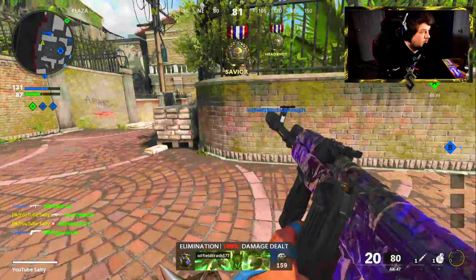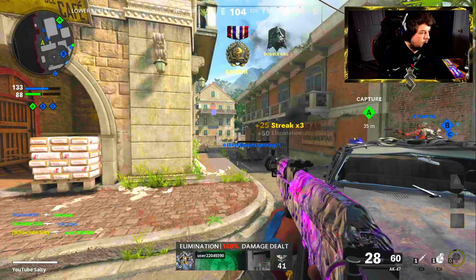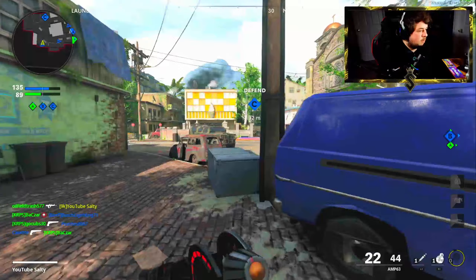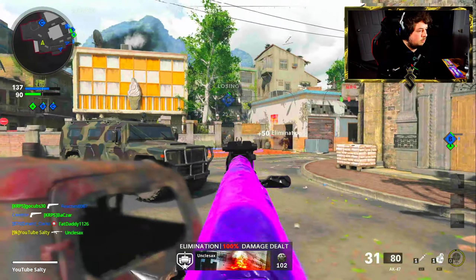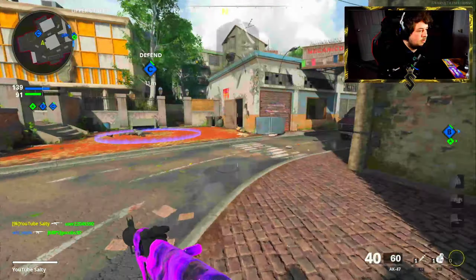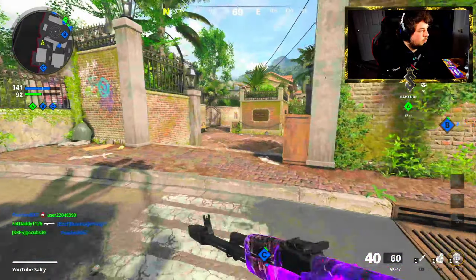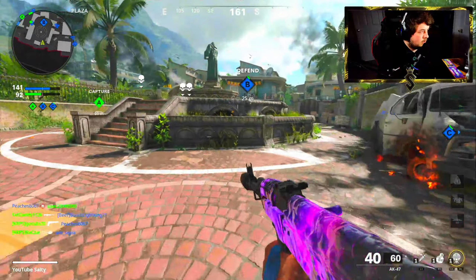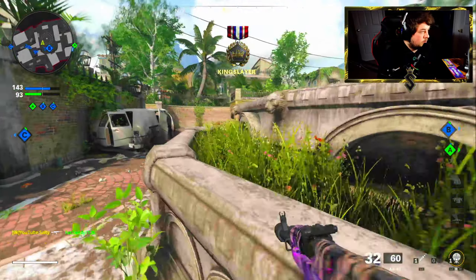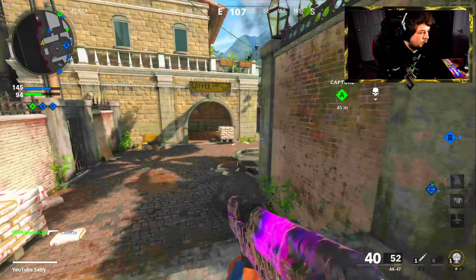I almost feel cheesy using this AK-47 — it's so broken. I'm surprised no one really talked about it. The AK-47 didn't have that much attention — everybody knew it was a good weapon, but they never really put it on a pedestal like other metas. The LC-10, the Tec-9, the AK-74u, the FFAR early on, the XM4 before the nerf — every meta weapon had a pedestal. The AK-47 never did, and I don't understand why.